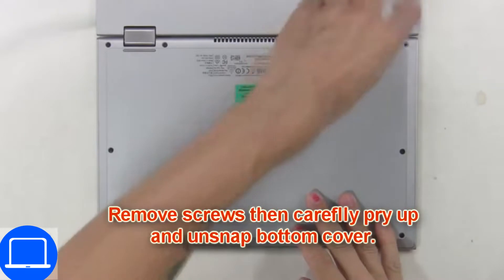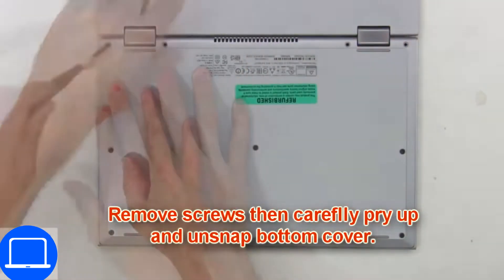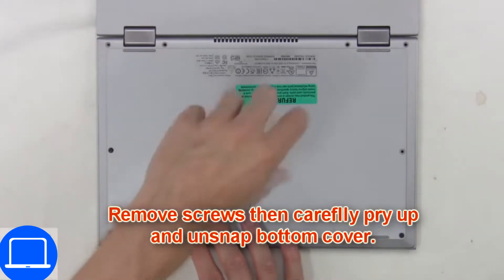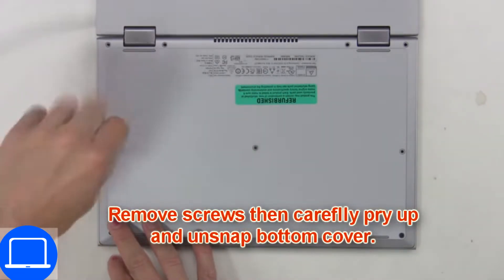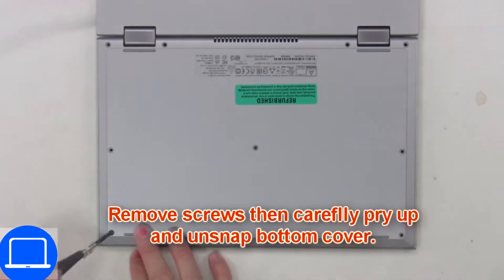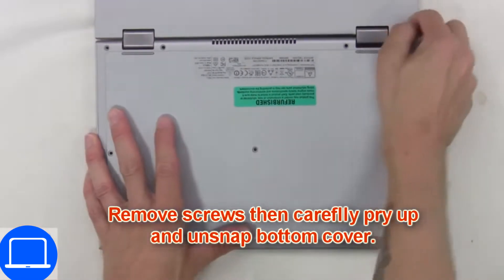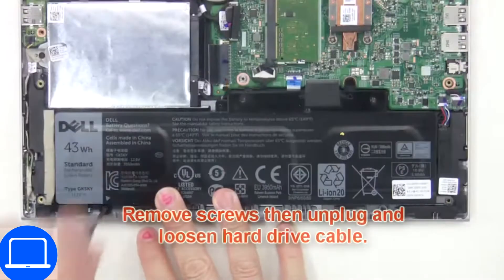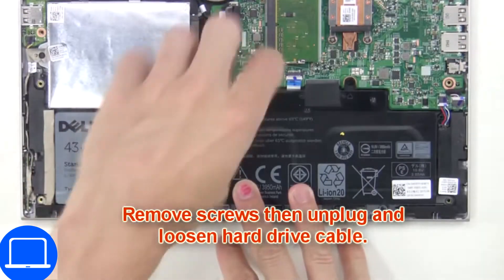Unscrew and remove the bottom base. Now unscrew and remove the battery.